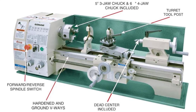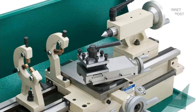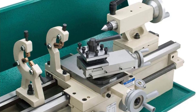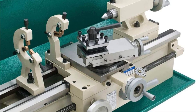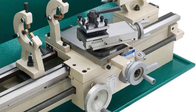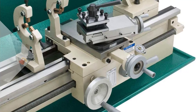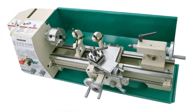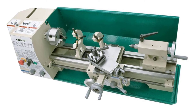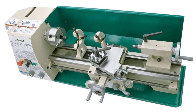Swing over bed: 9-1/2 inches. Swing over cross-slide: 6-1/8 inches. Distance between centers: 22 inches. Spindle bore: 25 mm. Spindle thread: 1-3/4 x 8 TPI. Spindle taper: MT-4. Motor: 1 HP, 110V, single phase, 13.6A. Number of speeds: 6. Speed range: 150, 300, 560, 720, 1200, 2400 RPM. Lead screw: 3/4-inch, 12 TPI.